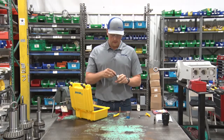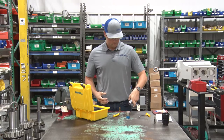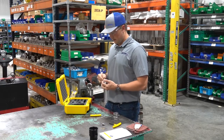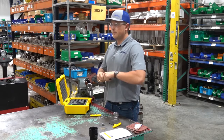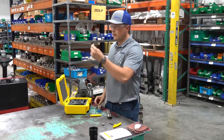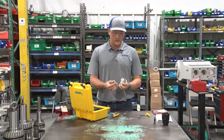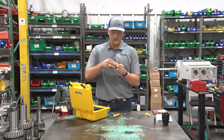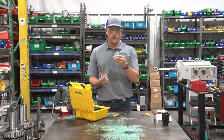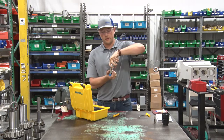Now pop the bushing back inside. Put the new mandrel back inside. Don't forget about your thrust washer — make sure that is placed around the bushing on the head side, and make sure it's facing upwards so you don't drop it down.